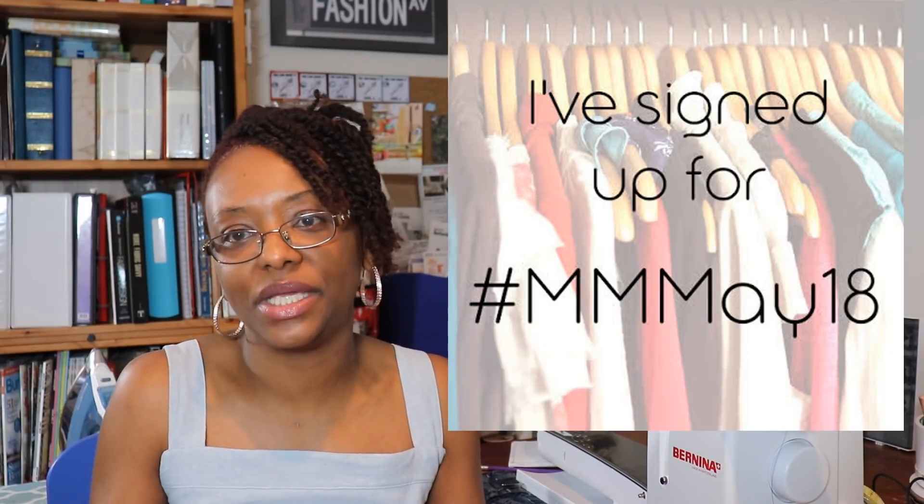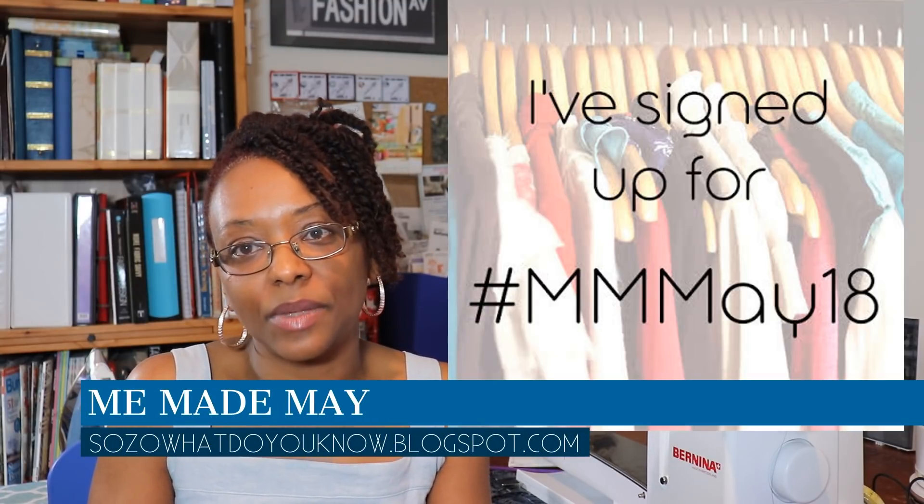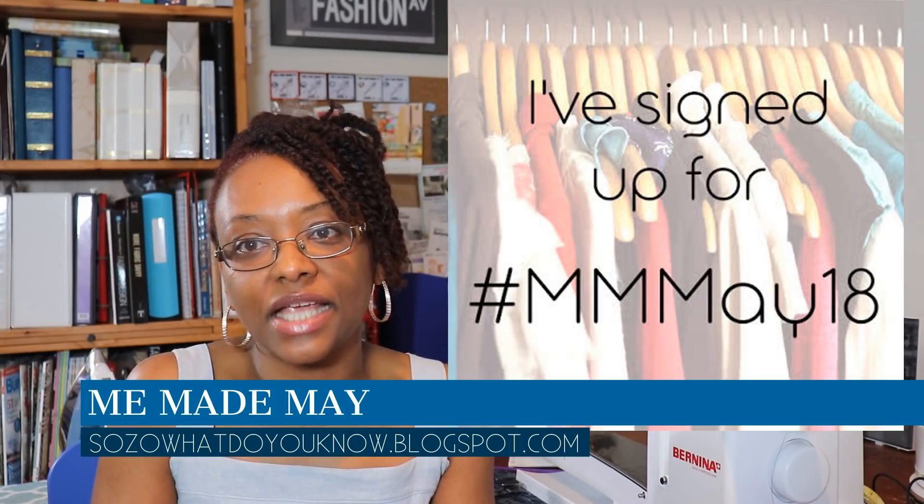Next, my plans for Me-Made May 2018. Me-Made May is a challenge put on by So What Do You Know dot blogspot.com — she's been doing it for several years. The challenge is to wear more handmade garments in the month of May. You set your own goals: you can pledge to wear something handmade every day, just on weekends, just to work, just to church, or even just one item — whatever works for you.